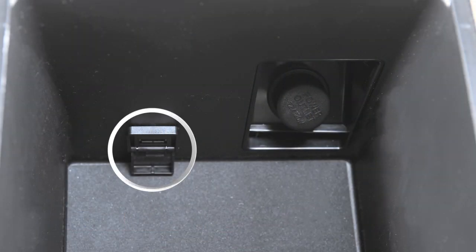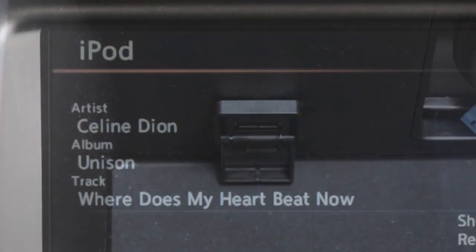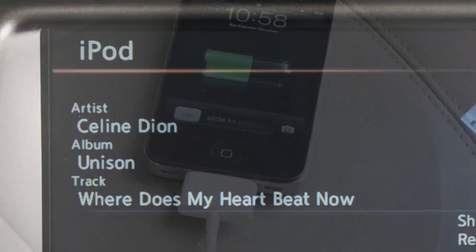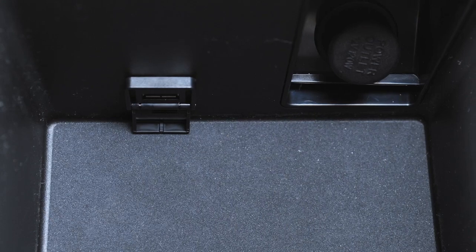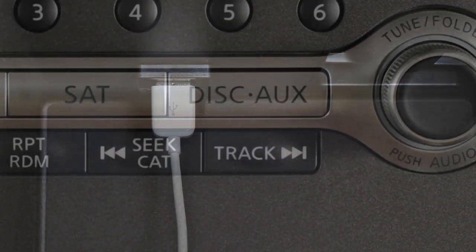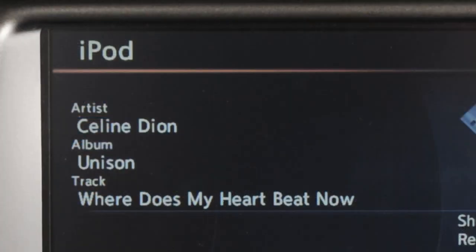This jack is the USB interface. When a compatible storage device such as an iPod is plugged in, audio files can be played and controlled through the vehicle's audio system. To connect, plug the connector cable into the compatible audio device, then connect the other end to the USB jack. Once the device is plugged in, press the Disc/Auxiliary or Auxiliary button to switch to the USB or iPod input mode.